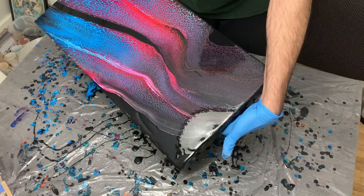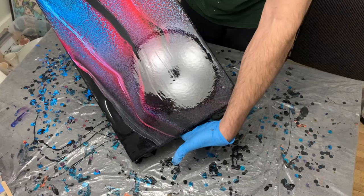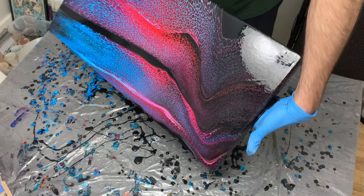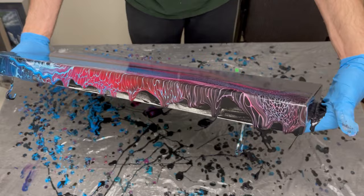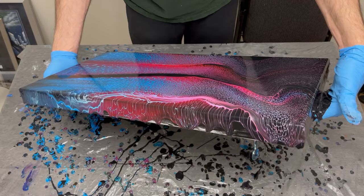I'll put this question back to you guys — what do you think of this pour? I really enjoy swipes, as you guys know, and for those of you who are new, Tony enjoys doing swipe techniques. Whether it's the color combination or the technique, what do you think? I love your comments below in the comments section. Any thoughts or feedback are appreciated, as is everyone who comes by weekly to check out my pours and my channel.